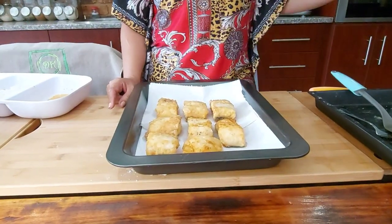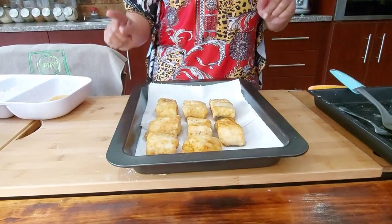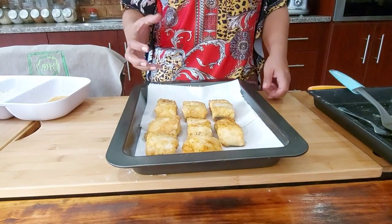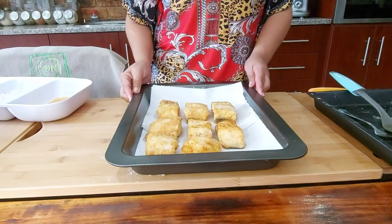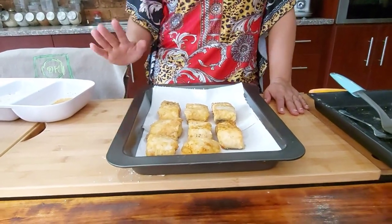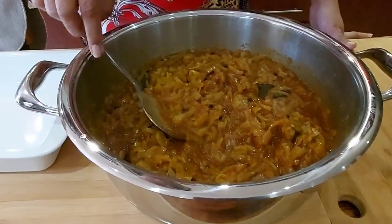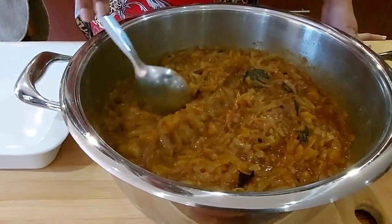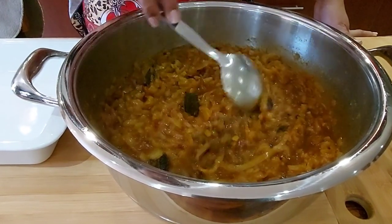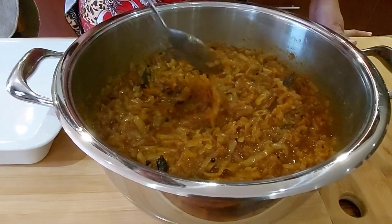My fish are still frying. I'm placing the done pieces on paper towel so it can absorb the oil. Once the fish is done we'll put everything together and finish off. My onions are done — I didn't add anything extra to them and I've allowed them to cool off as well.